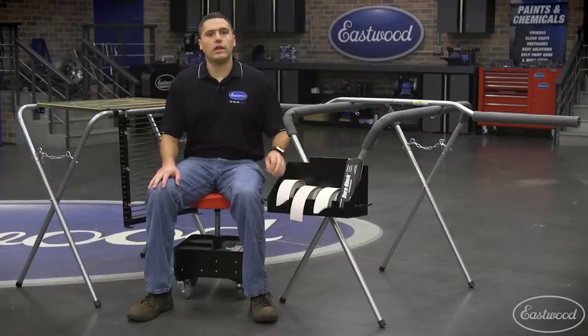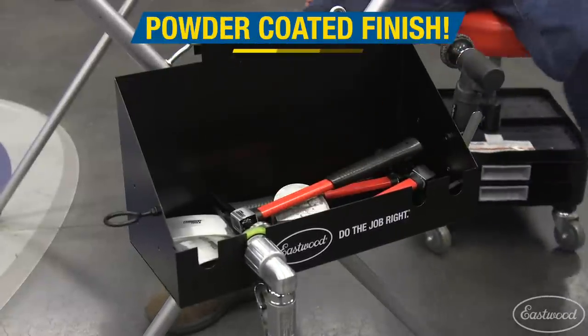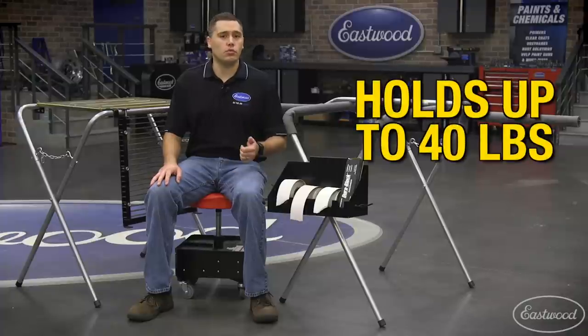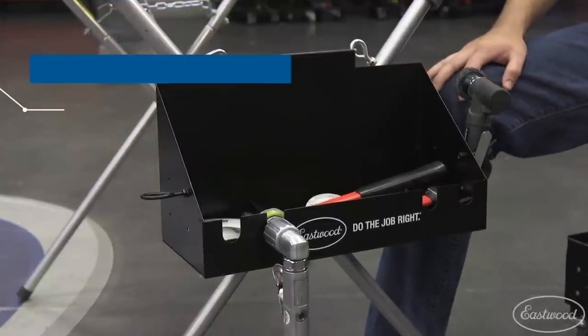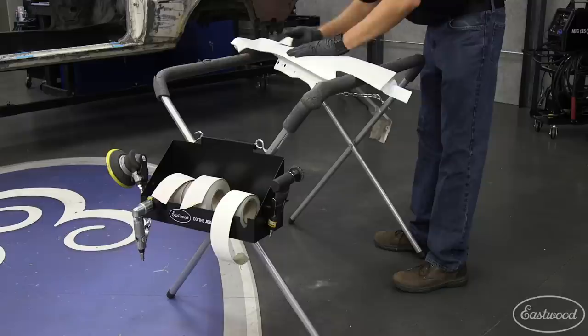The fender stand tray easily slides on any work stand which utilizes a chain to make and hold adjustments. Once in place, this powder coated 18 gauge metal tray will allow loading with up to 40 pounds of tools, parts, or supplies. External hooks keep items such as air tools, hammers, and more out of the way, which frees up valuable room for sandpaper, body filler, and other items which cannot be hung.